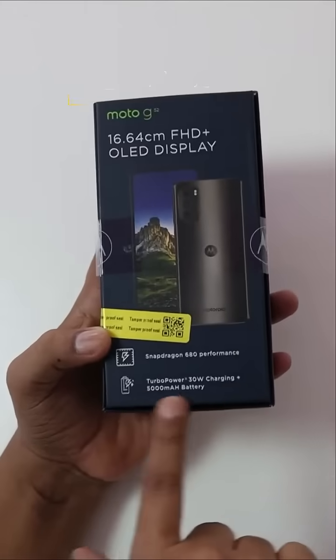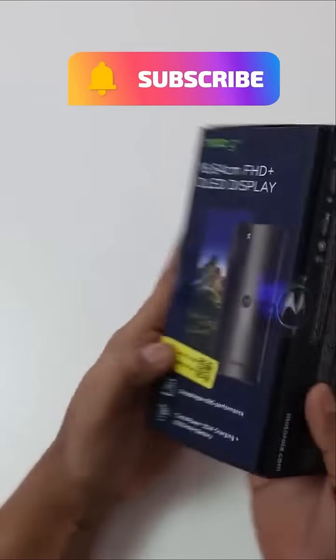In this case, you can get 30W charging, a 5000mAh battery, and a Snapdragon 680 processor.